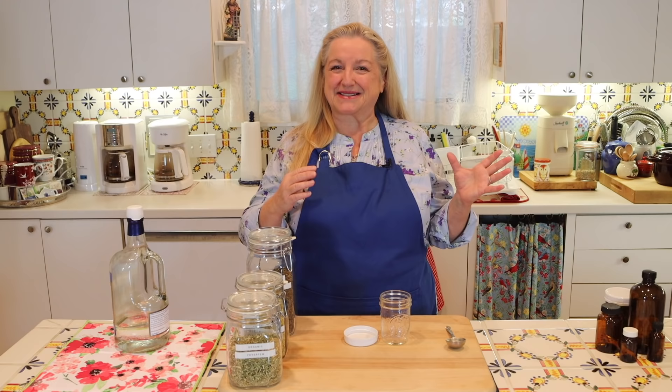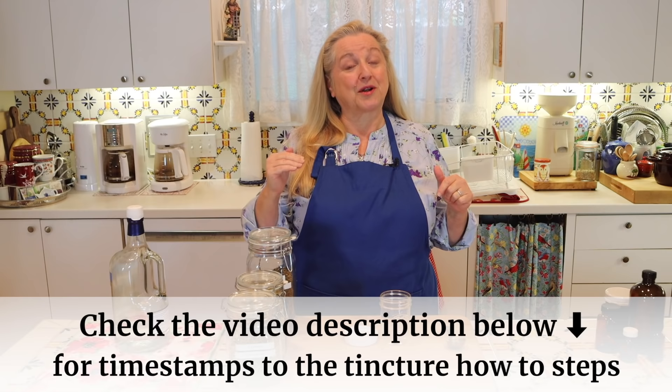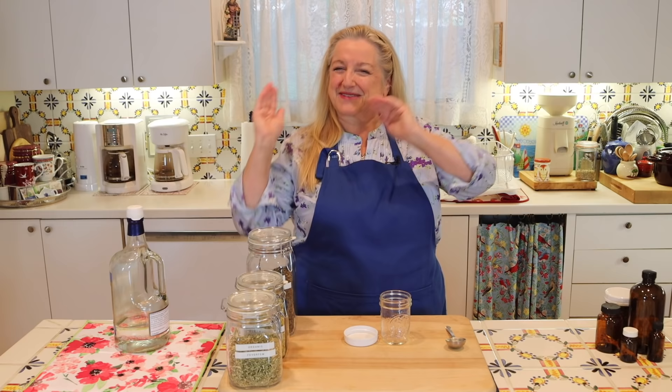If you open the description underneath this video, I'll have timestamps where I walk you through the steps for making a medicinal herbal tincture. So if you already know what a master recipe and a medicinal herbal tincture are, you can jump ahead.